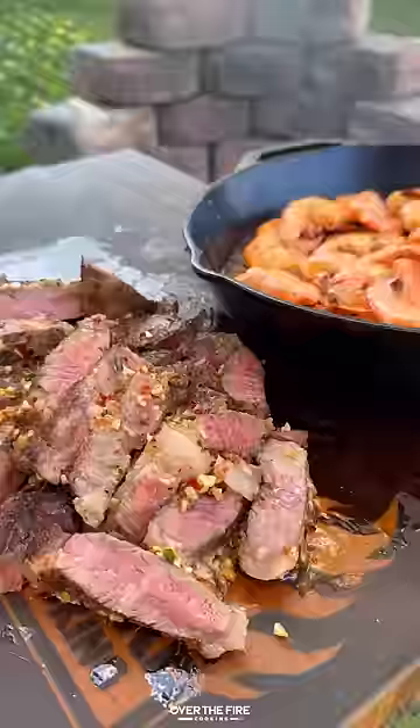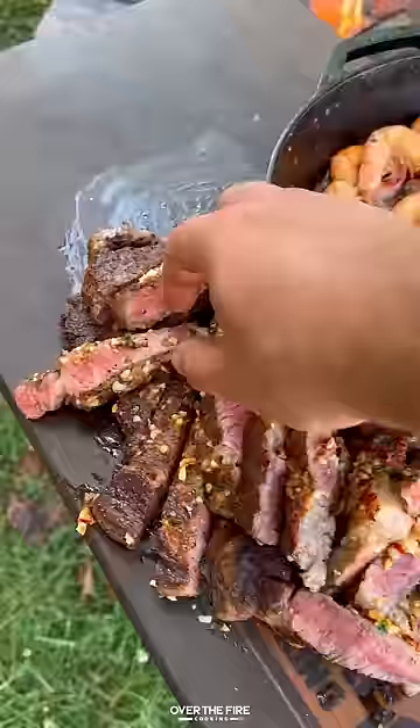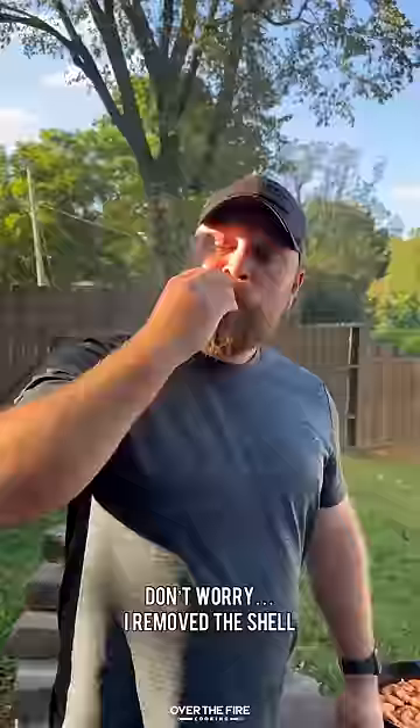Thinly slice your steaks, serve up with the shrimp on the side, and we are diving right in. All right, let's try it out. So freaking delicious. Recipe on the blog. Cheers!